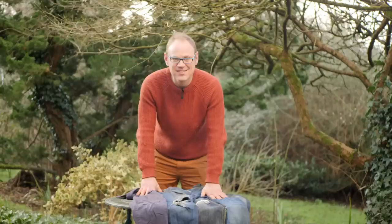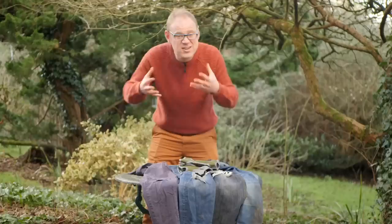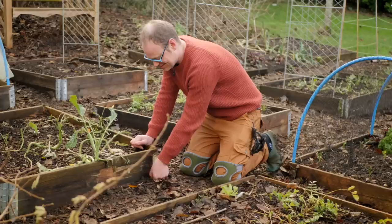Look at this selection of my trousers — they've all got holes in the knees! Well this time, for this growing season, I've decided to invest in some kneeling pads. You could use some sort of cushion, just something to protect your knees and stop them getting worn out. Yes it's a little bit grannyish, but like walking poles, blankets and slippers, it just makes good plain sense.